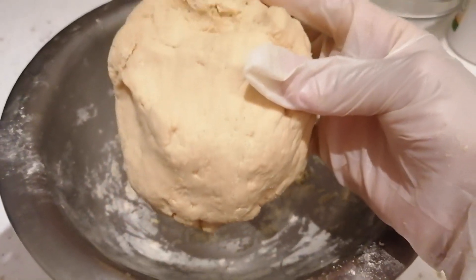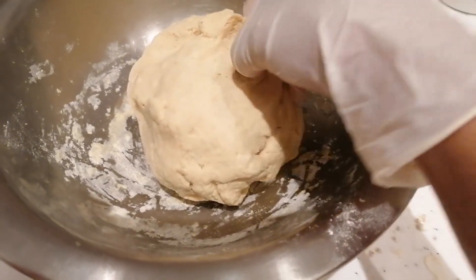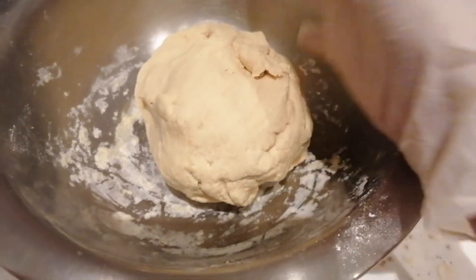Ang gagawin ko dito ay ipapaalsa ko siya ng 30 minutes. Tingnan nyo — parang matigas. Parang hindi siya stretch, sticky siya. Tingnan nyo ang itsura niya.